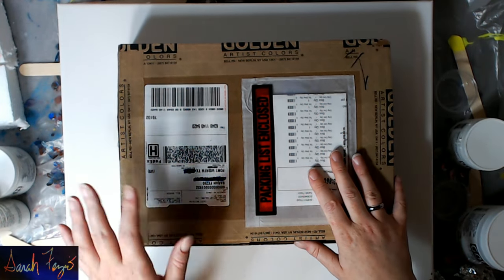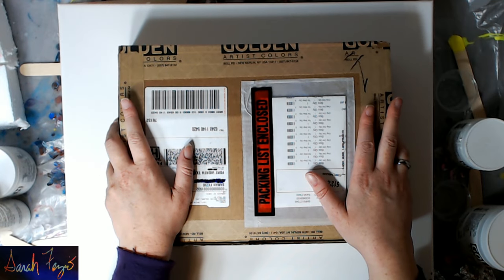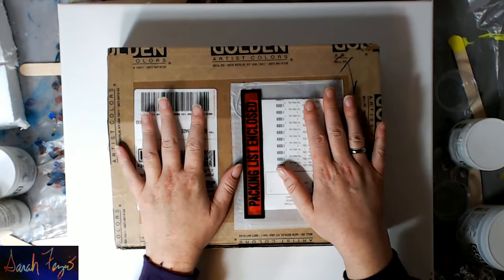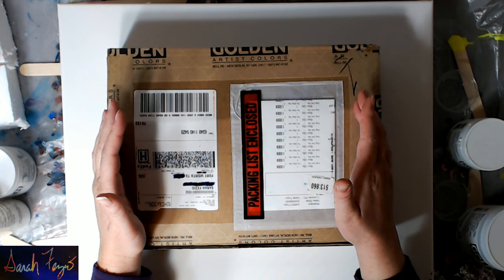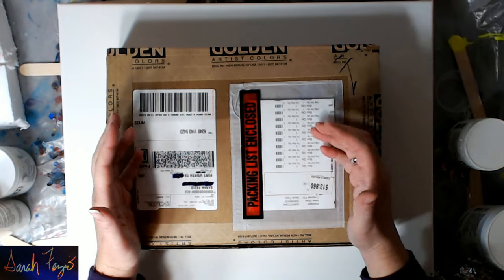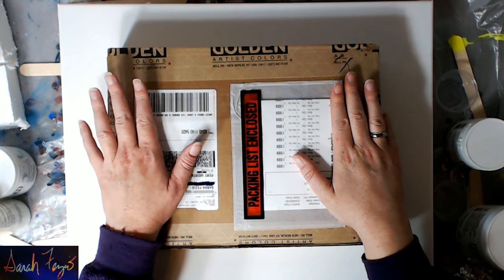Hi everyone, this is Sarah Fezzio. Today while I was making coffee Saturday morning, I got a knock on my door — it was a FedEx guy with a package from Golden Artist Colors. A few weeks ago I called their helpline because I had some questions about their products, and I spoke to this really awesome guy named Mike for about 45 minutes. At the end he asked if I wanted him to send me some samples and I said sure.